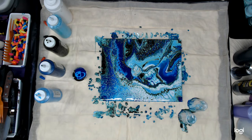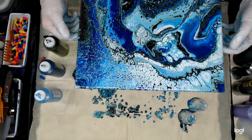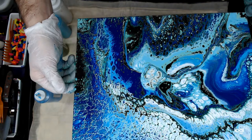Pretty wild design there in the center. Give you a close up of this — crazy cells going in here.